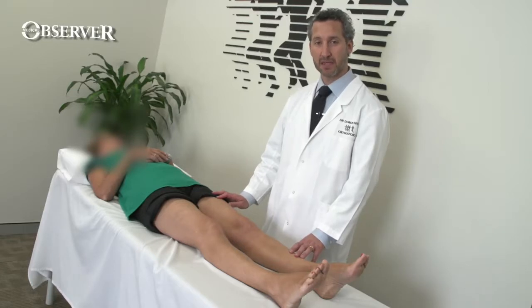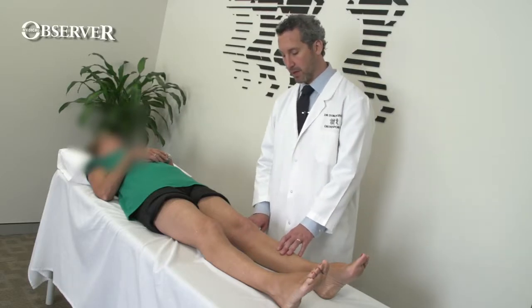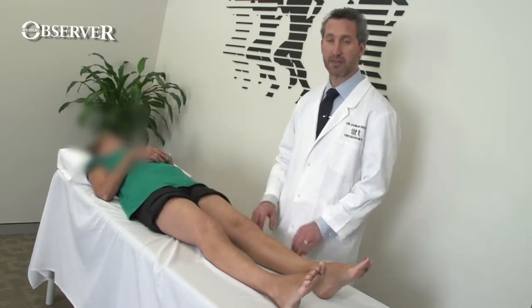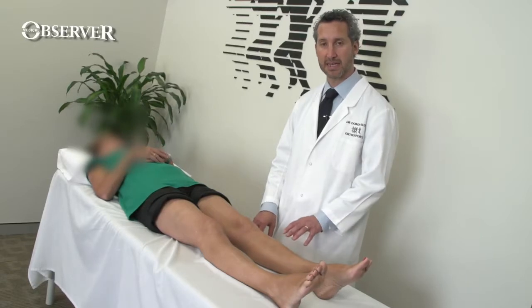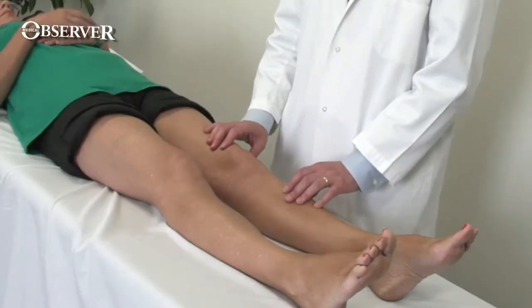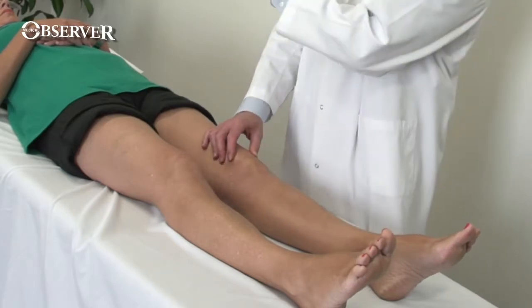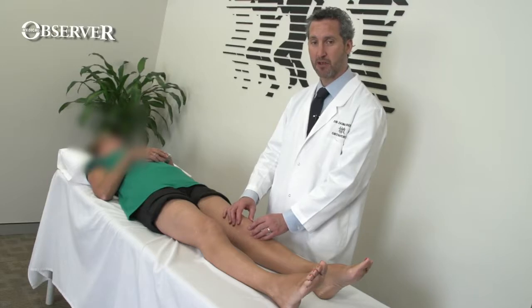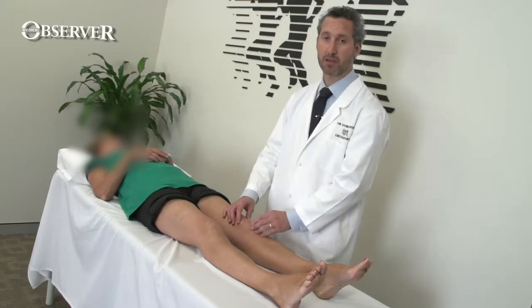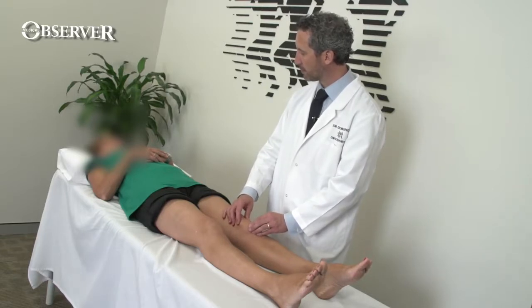Once we have the patient lying down, we can inspect more closely for any scars or sinuses and watch the patient's range of motion — asking them to bend the knee up as far as they can and come back down. She has a comfortable full range of motion. The next step is to feel each anatomical structure. I feel the patella around all of its edges, and it's important to be watching the patient's face during this phase because you're looking for pain — if you look away and the patient grimaces, you'll miss it.